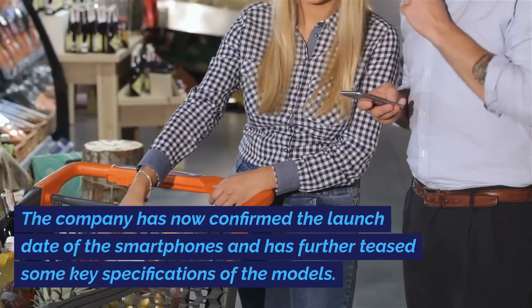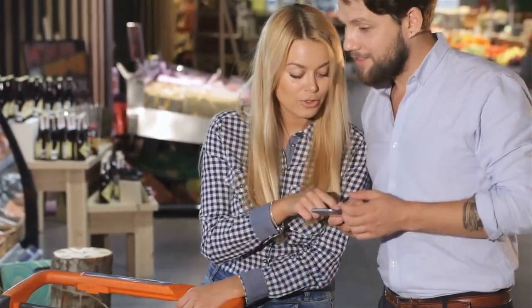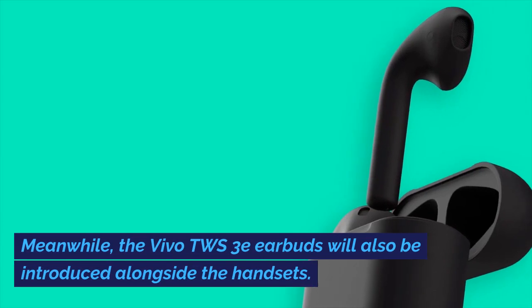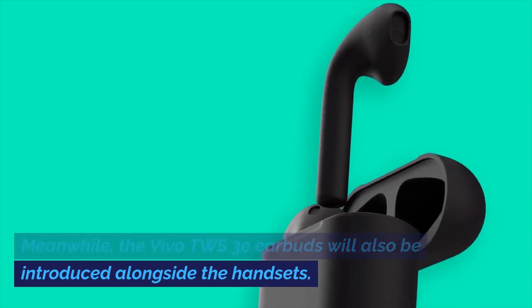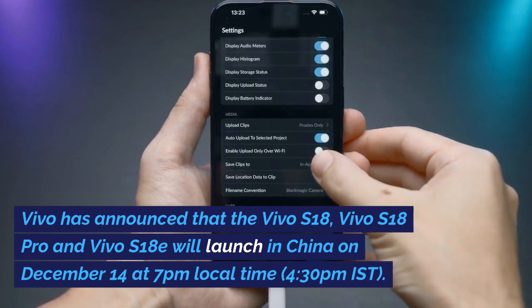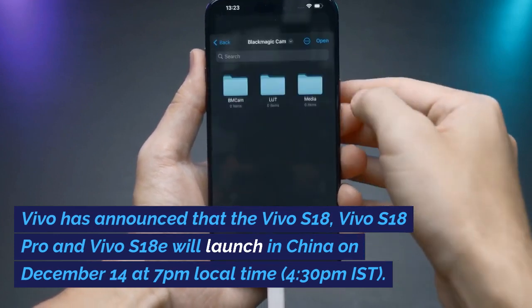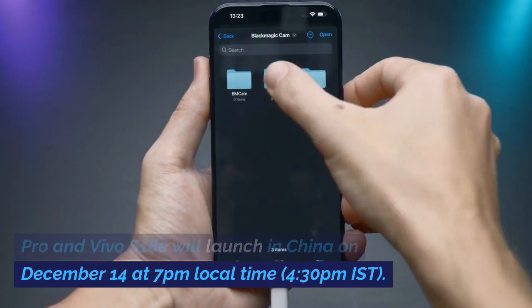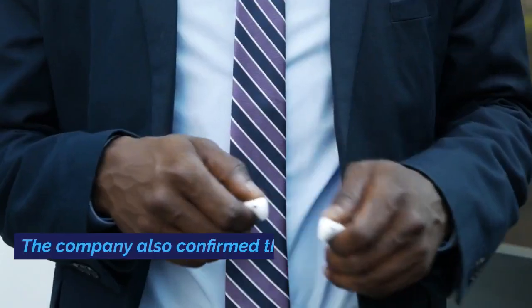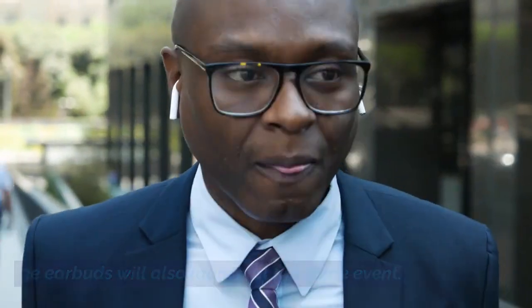The company has confirmed the launch date of the smartphones and teased some key specifications of the models. Vivo has announced that the Vivo S18, Vivo S18 Pro, and Vivo S18E will launch in China on December 14 at 7pm local time (4:30pm IST). The company also confirmed that the Vivo TWS3E earbuds will launch at the same event.